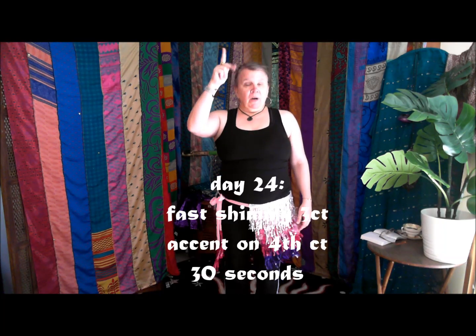So shimmy for three: one, two, three, hit. One, two, three, hit. I'm doing hip accents.